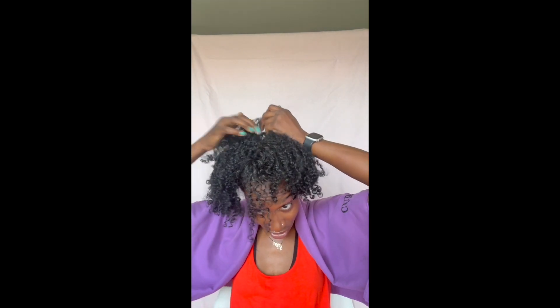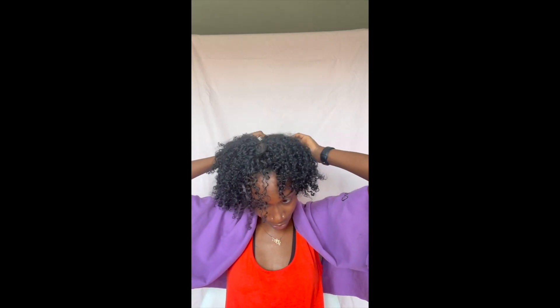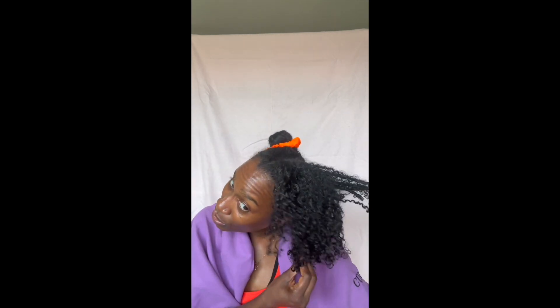This Moisture Miracle detangler is like the greatest thing since sliced bread. It helps reduce breakage — I feel like I'm doing that to my hair right now — it gives you moisture in your hair right before you shampoo, and it helps with detangling. It really just gives your hair that extra boost it needs.